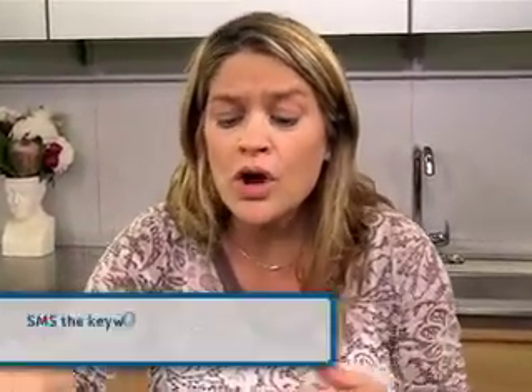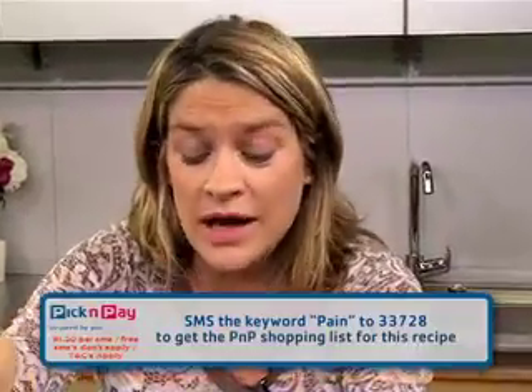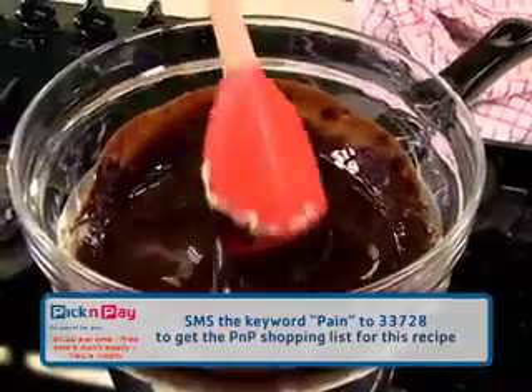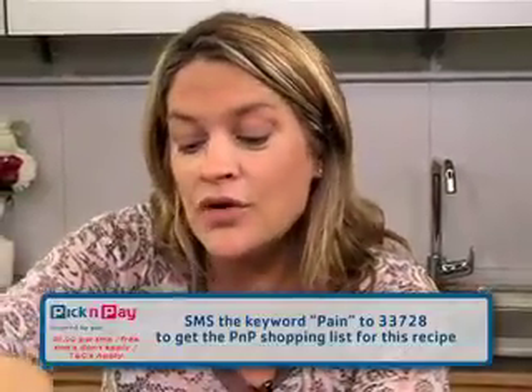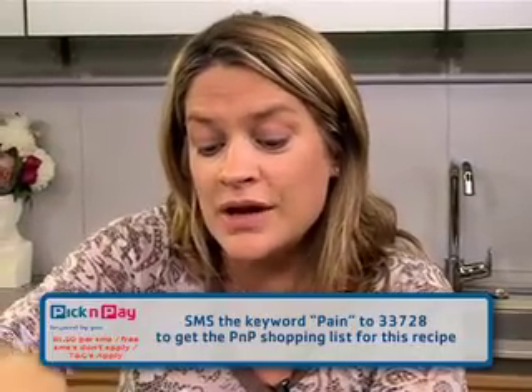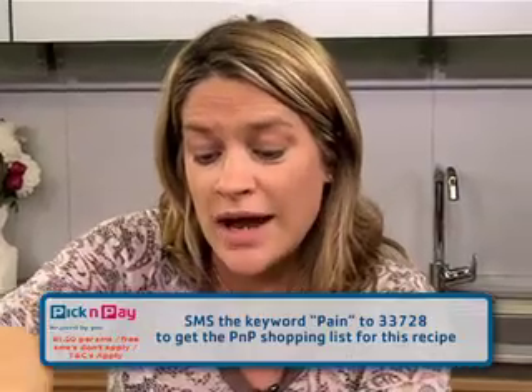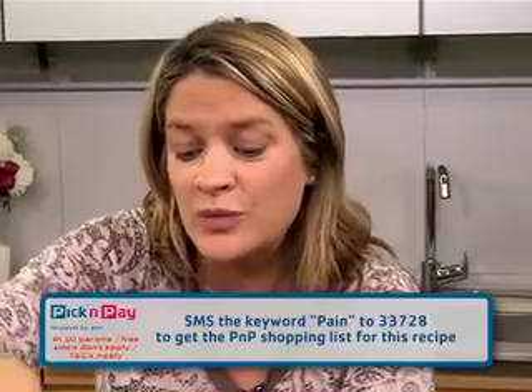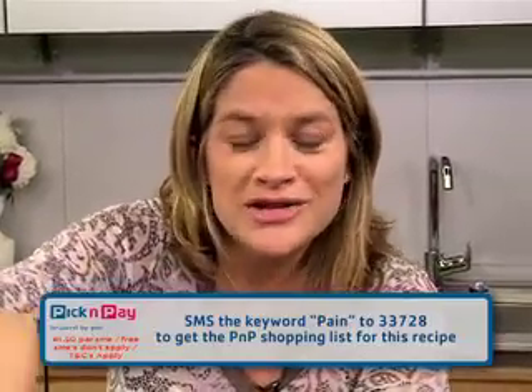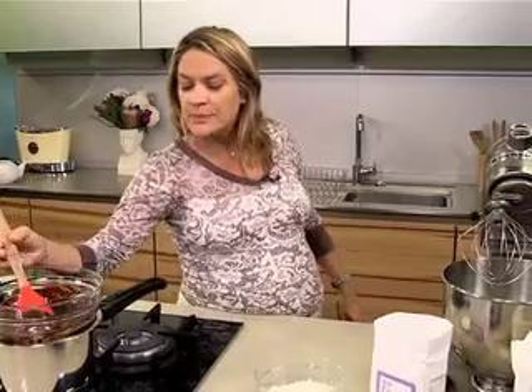If you want this recipe, don't panic — you don't have to write everything down. You can go to the Pick and Pay website or the Dr. Mole website, whichever you prefer. If you want the ingredients sent to your phone, just SMS the number 33728, with the keyword being 'pain'. The ingredients will go to your phone and you can head off to P&P and shop to your heart's content.